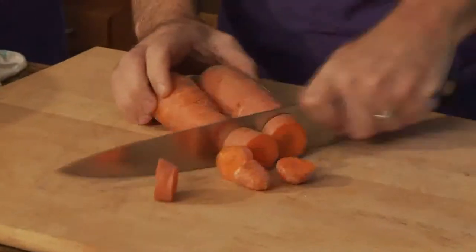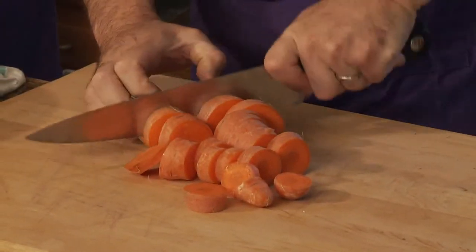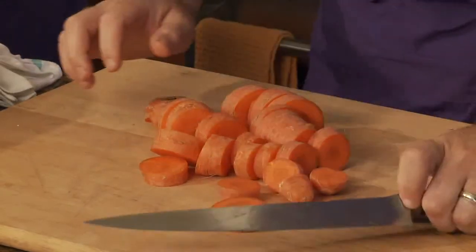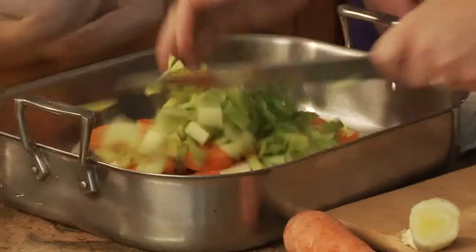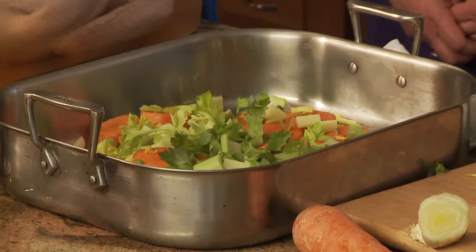I'm just going to grab a couple of carrots — you don't have to peel them — and just slice them up, rough chop. Does this get discarded after cooking? Yes, but if you're going to use it for your gravy you'll strain it out and use it in the deglazing process. It doesn't have to be a fancy chop — it can all go right in there unpeeled, almost like making a stock for soup. They will be discarded, but they serve a big purpose in the flavor aspect.